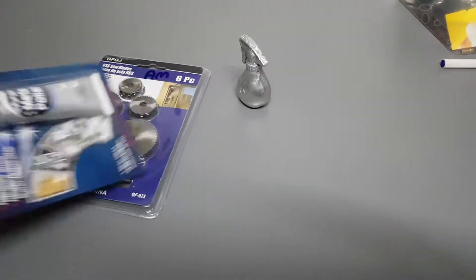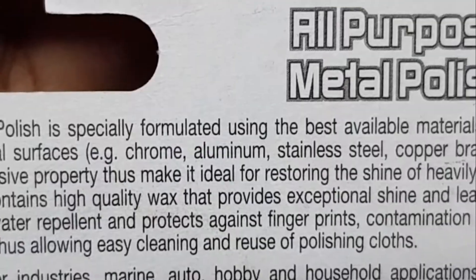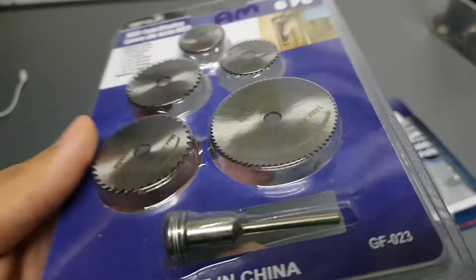I bought more stuff. First, we have the cheapest metal polish you can ever find — as you can see, it works with aluminum. And I bought this other thing; I don't know why, but it looks cool.